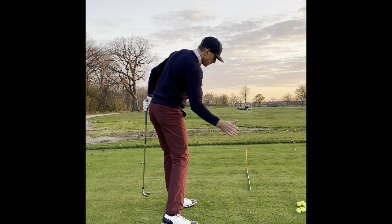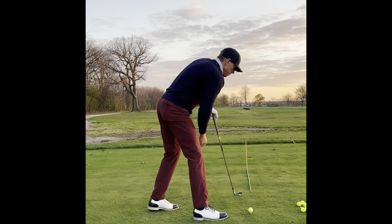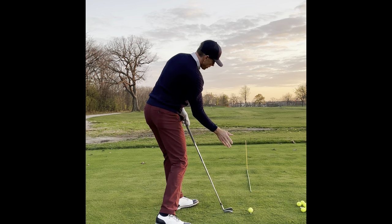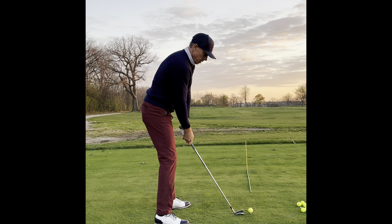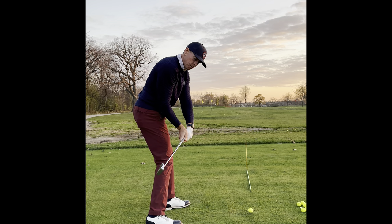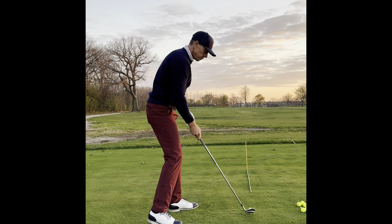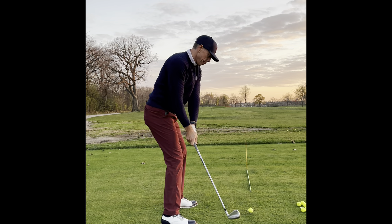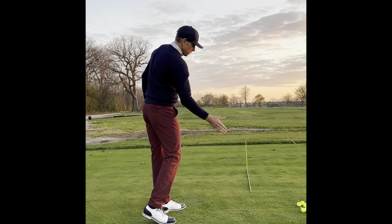Once I get here and this left hip keeps turning, that's what stabilizes the face of the club. Tee another one up — you start to feel your right arm go back, hit, and keep going left. My hand keeps feeling like it's going left. Now we'll go a little bit bigger here — go back, left — so you start to feel how you're coming into the ball with the face here, my left hip turns out of the way, my arms go left, and the face of the club keeps working.